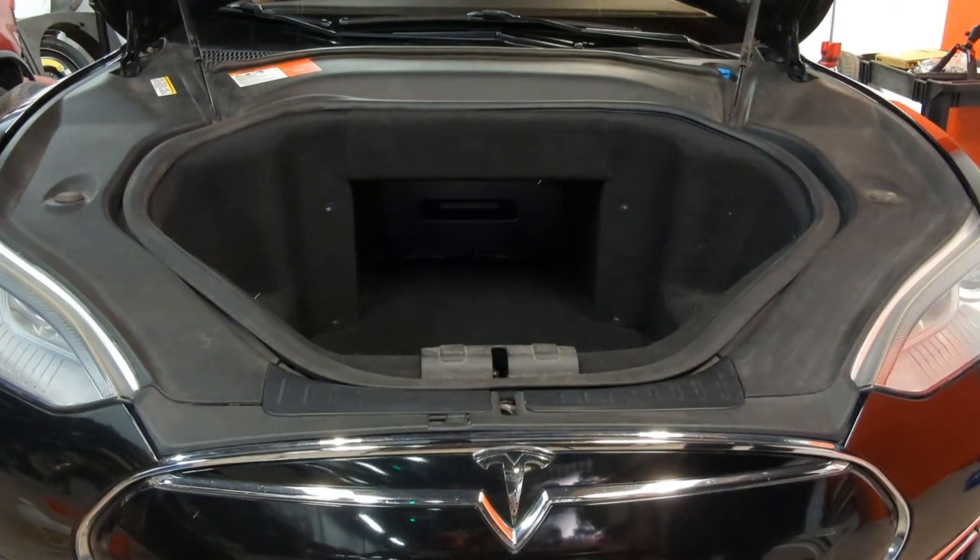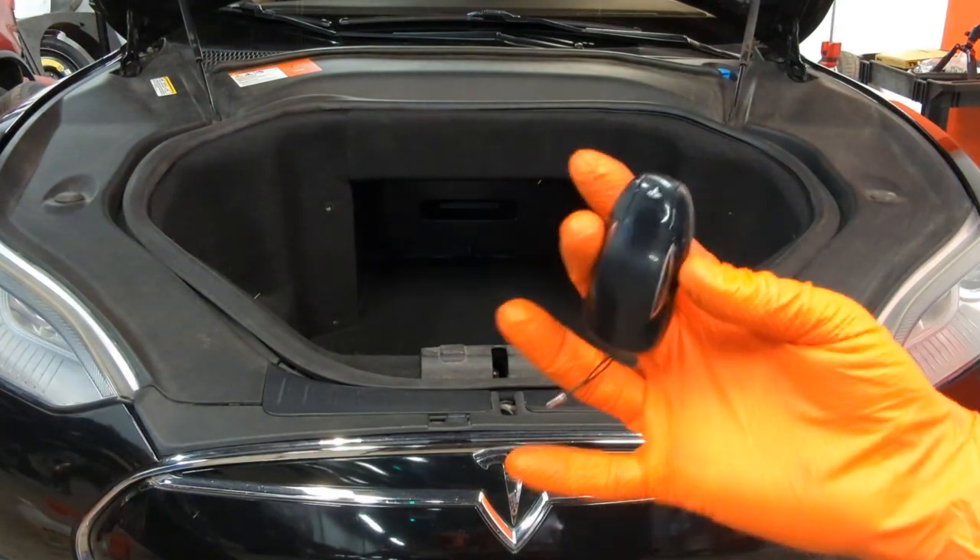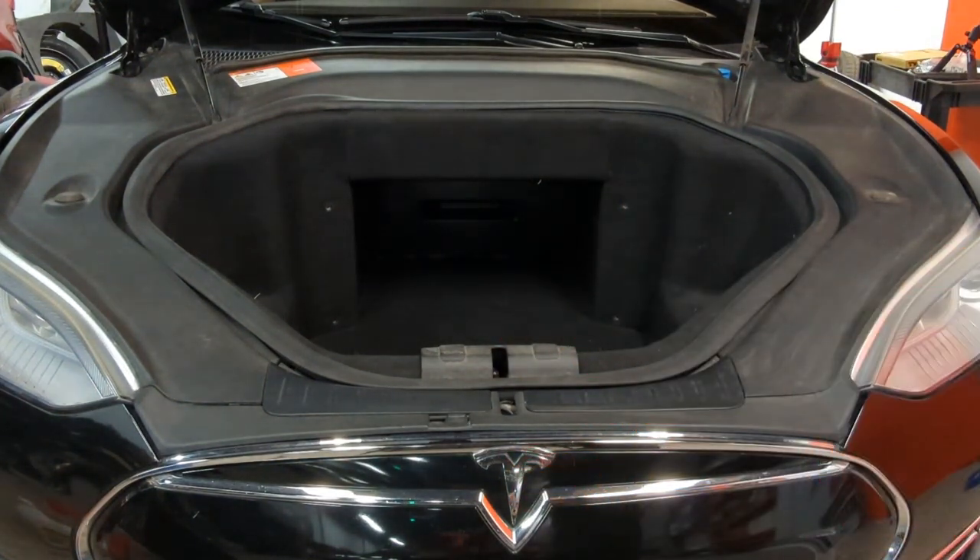And that's opening up your hood with your key fob. Thanks for watching Mechanic, where you can do the mechanic.